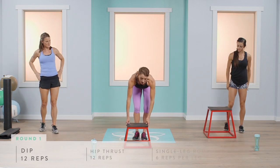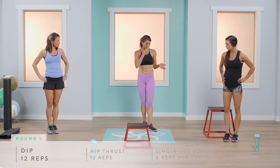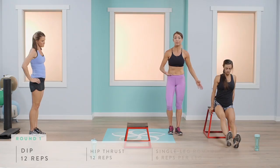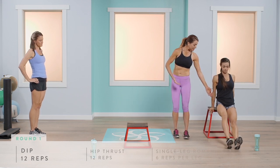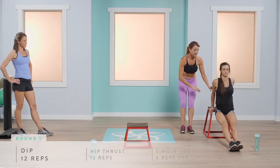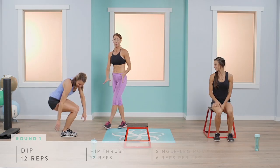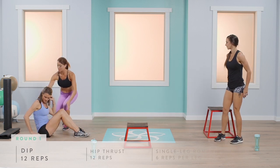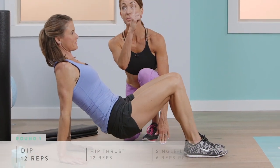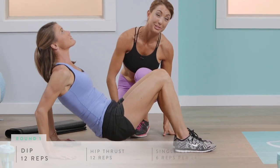Our next exercise is a dip, which works the back of your arms — the tricep area. For the advanced version, Abby will place her hands on the edge of a bench or chair, hips slightly off the bench, and come all the way down keeping elbows back, then straight back up. The modified version is a floor dip: Abigail brings her hands slightly behind her, elevates her hips, looks up at the ceiling, and presses straight up as her elbows come back toward the wall.